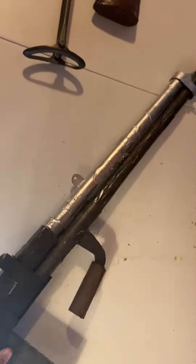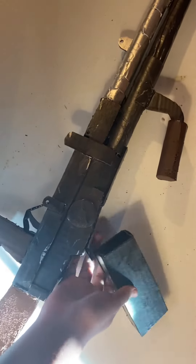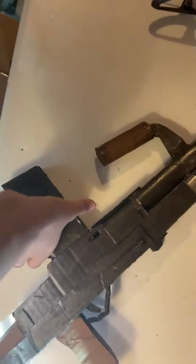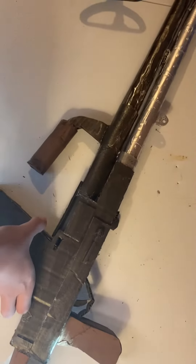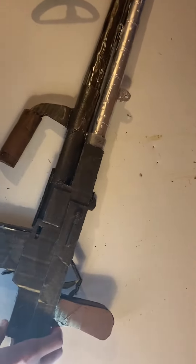My machine gun is made out of cardboard. This is the magazine — it comes off and goes in. On this side it has a little indicator showing when the magazine's in, so this one's out and that one's fully loaded.